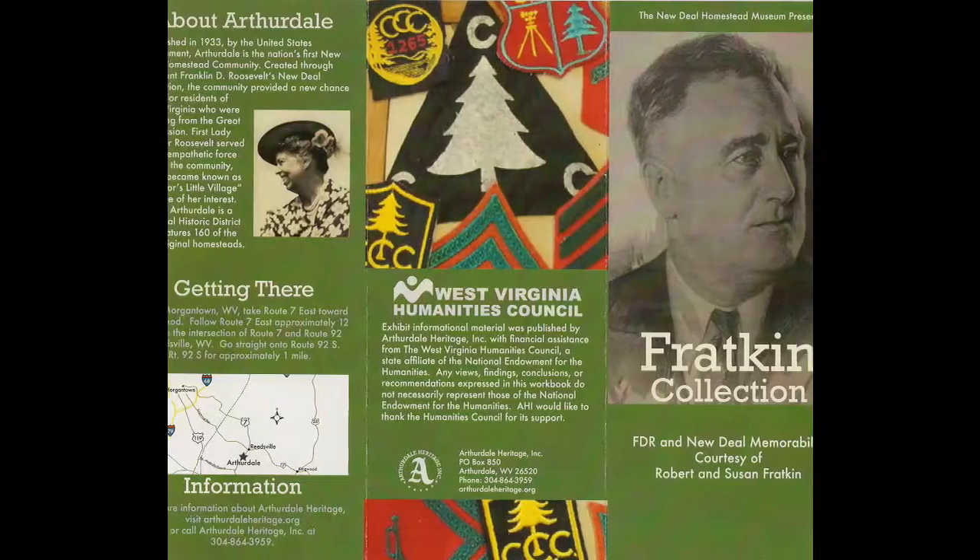All these pieces, and obviously thousands more, were created to get FDR elected in the first place and then continue his election throughout his years in office. These pieces that I've shown you here today and more are from the Robert and Susan Fratkin Collection, and you can come visit us and see those on our tour. They're really rare and very neat pieces, so really cool to be able to see such interesting artifacts. FDR being such a huge part of the creation of Arthurdale makes them very worthwhile for us to hold on to.